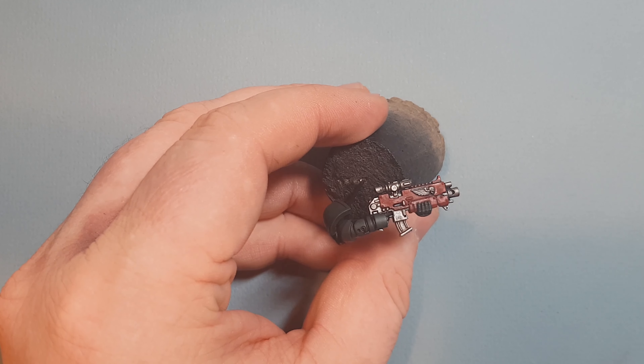The first highlight on the red will be with Mephiston Red — we just want to reinstate some of that red around the edges and around the casing. It's quite a thick chunky highlight and we'll refine it with a better highlight once this Mephiston Red is dry. Take your time, try not to get any on the silver, and don't forget you've got both sides of the gun to do.